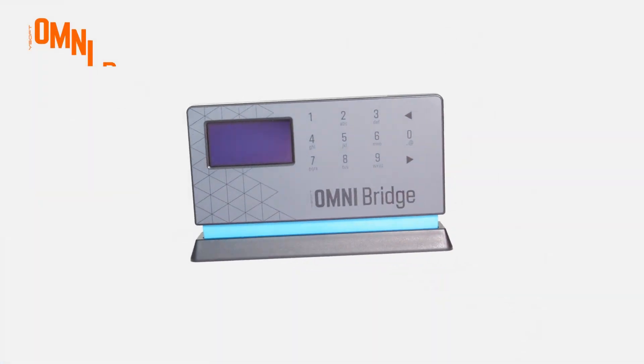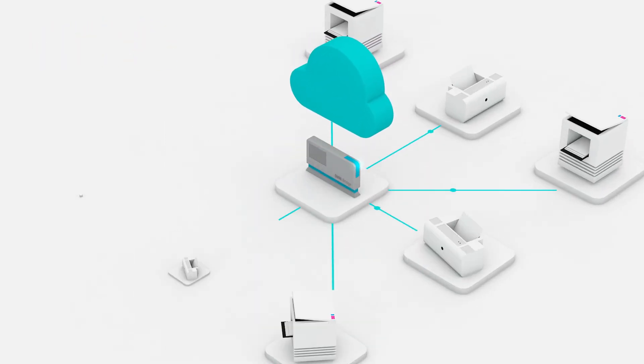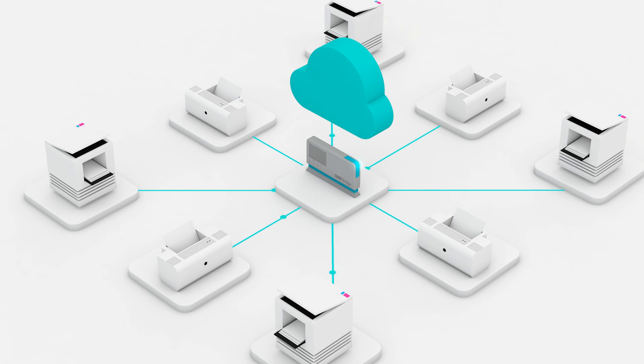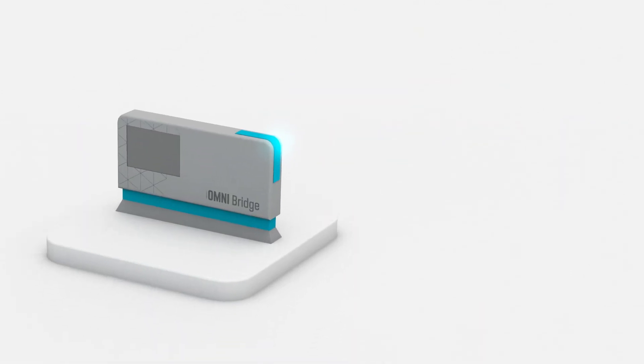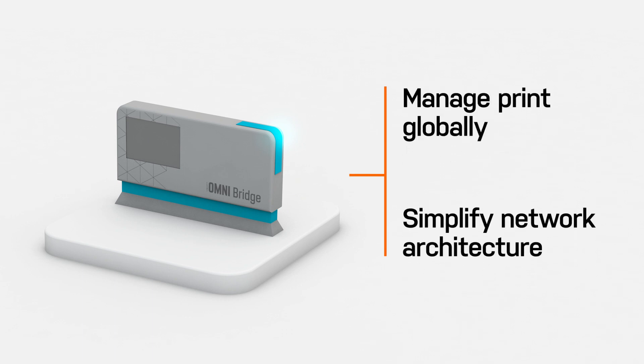Introducing YSoft OmniBridge — an innovative edge device that boosts the performance of your legacy printers while supporting your hybrid office with cloud printing. OmniBridge instantly connects printers to the cloud, providing cost savings with no IT resources required and zero effort to deploy.